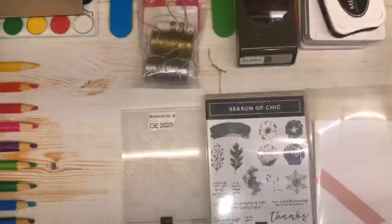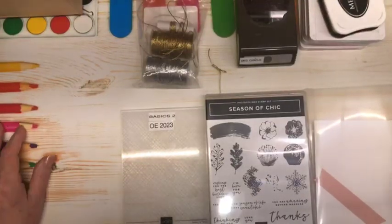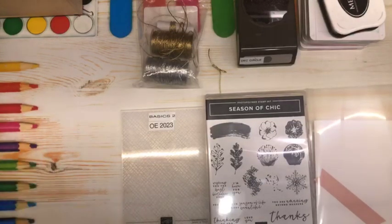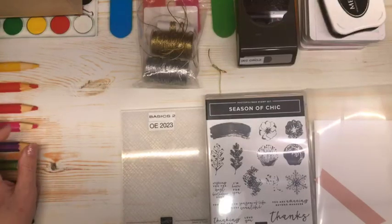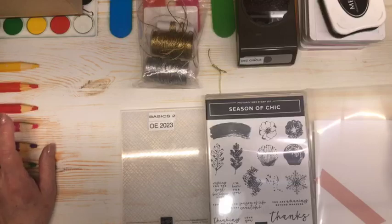Hello everyone, and welcome to Stampin' Up! with Chelle. My name is Chelle Anderson, and I'm an independent Stampin' Up! demonstrator located in Winnipeg, Manitoba, Canada. I do short lunch break with Chelle video tutorials, Tuesdays, Wednesdays, and Thursdays at noon Central Standard Time.